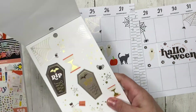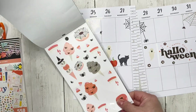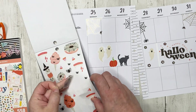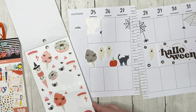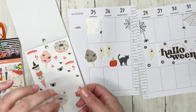Let's see what else is in this book — these are really cute and bring in the spider theme again, so maybe we'll do this one. And I kind of really like this donut sticker.